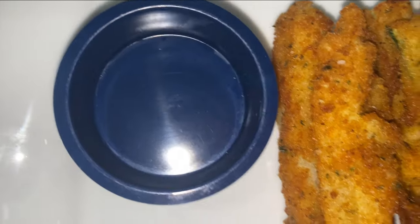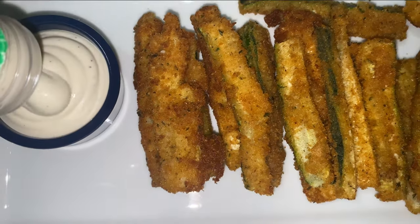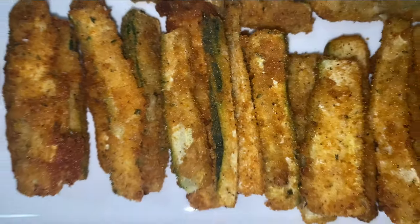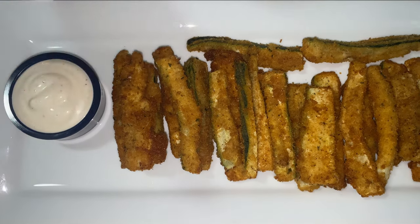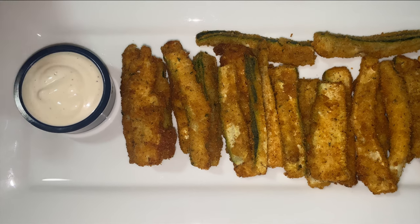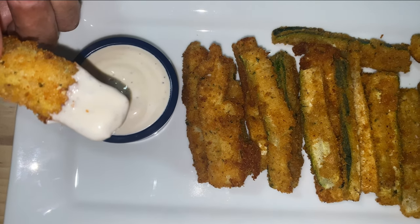I have a little dipping bowl over here. You can use whatever sauce you want to dip your fried zucchini in. I'm going to use good old ranch — fill this up with ranch. You can also use a tomato sauce, mustard, or mayonnaise — it's up to you. For my guests it'll be ranch and a good old tomato sauce. You just take one of these babies, dip it, and oh my God, what a treat.